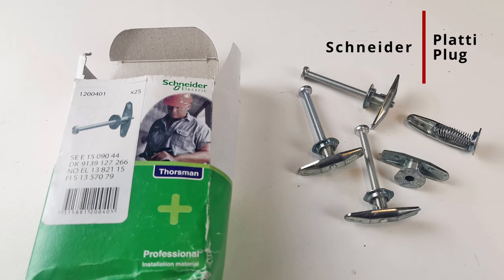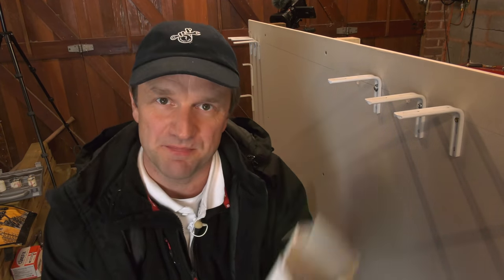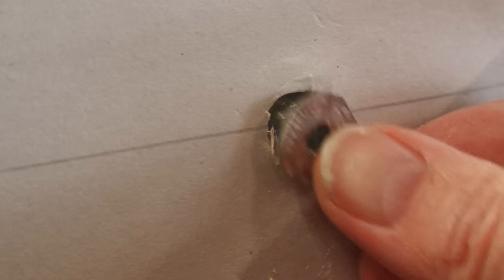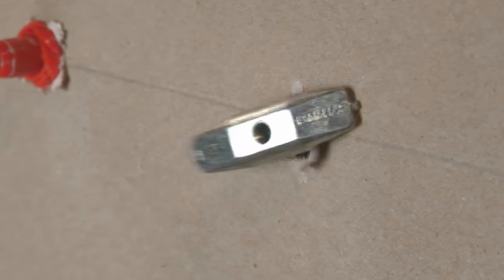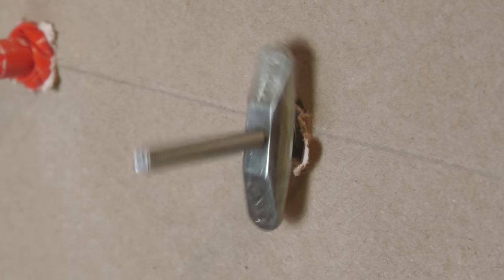I want to say a few quick words as a sad obituary for the Schneider Platy Plug. I bought a box a couple of years ago after an electrician on my channel told me how good they were — and just look at what a clever design it is. Sadly when researching for this video I found they've been discontinued due to poor sales in the UK. At around £2.16 each it could have been the price or possibly just bad marketing. Either way, don't get excited about this fixing because it's not going to be around much longer.